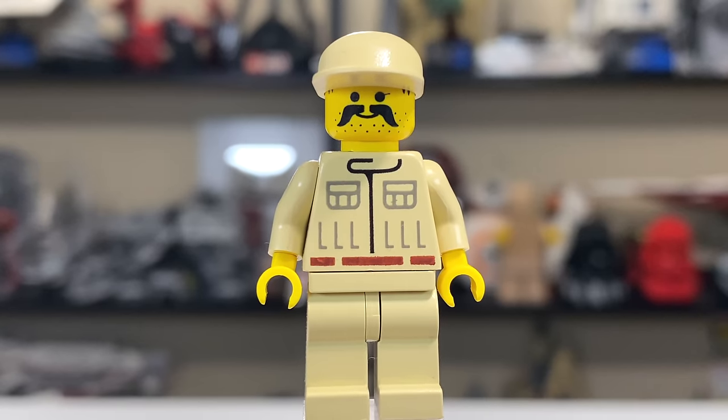That's all four minifigures in the set — a decent selection. Obviously by today's standards the prints just aren't going to hold up, but I think the four figures are pretty good on their own.